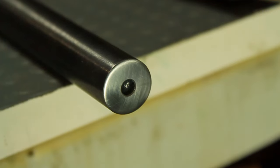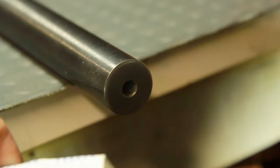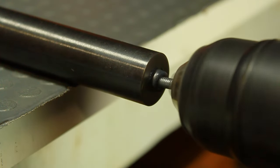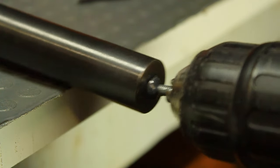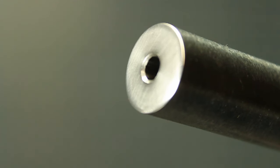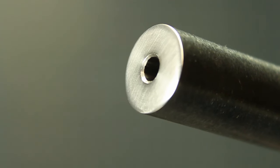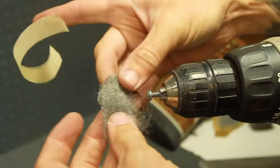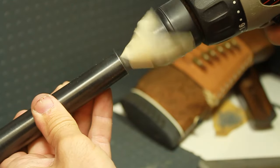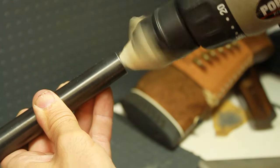This method effectively creates a crown into the barrel. As you go, stop every 15 seconds or so, adding more valve grinding compound each time. It's a good idea to stop and roll the barrel once in a while — this will help to keep the crown uniform. It's not necessary to go any deeper than what you see here. Once you've created the crown to your liking, tape steel wool to your drill gun and buff the crown.